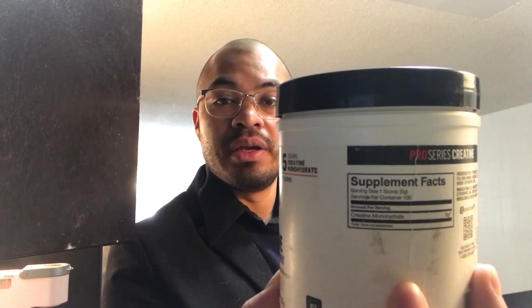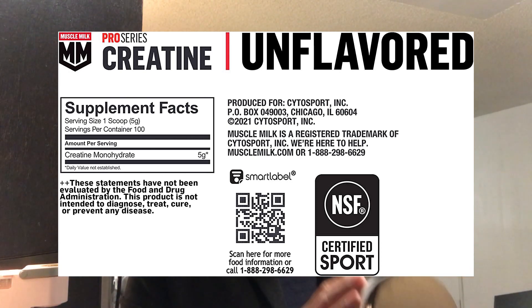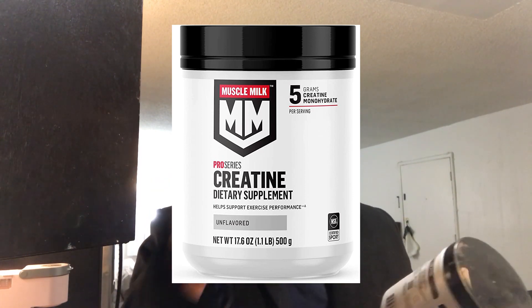Welcome to this review of Muscle Milk's Pro Series Creatine. There's only one ingredient here: creatine monohydrate. Under supplement facts you'll see the ingredients, and the first thing listed is what has the most. This one is only creatine, which is good — it doesn't have creatine plus this plus that, because you'll sometimes see a long list.